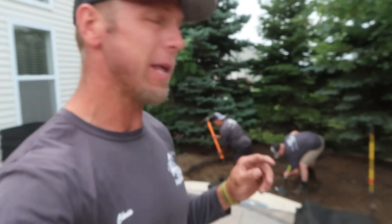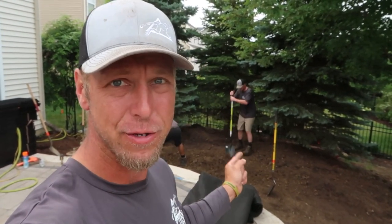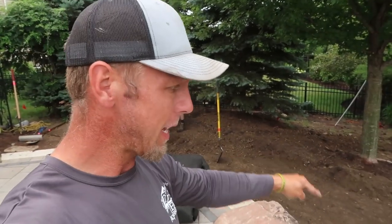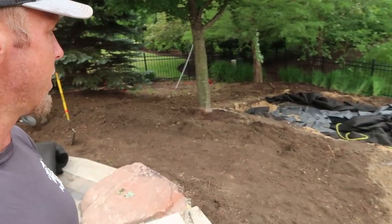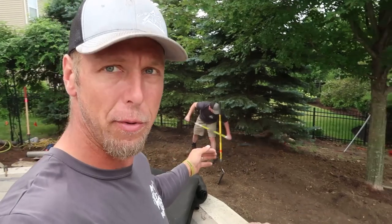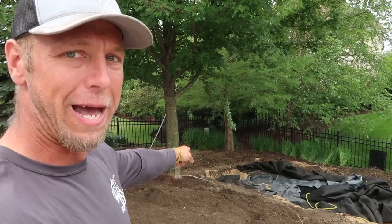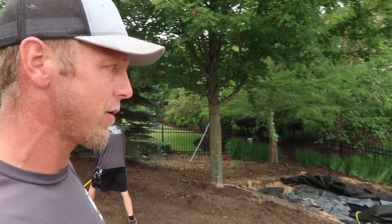We are back everybody — it is the beginning of day two and a half out here. We had a very busy, productive day yesterday; we got the reservoir in behind me. Today we're going to go ahead and refocus our energy on this upper pooling area right behind me, where a stacked slate sphere is going to sit and act as the headwaters for a little stream that's going to meander in and dump into the pond right down in this area.